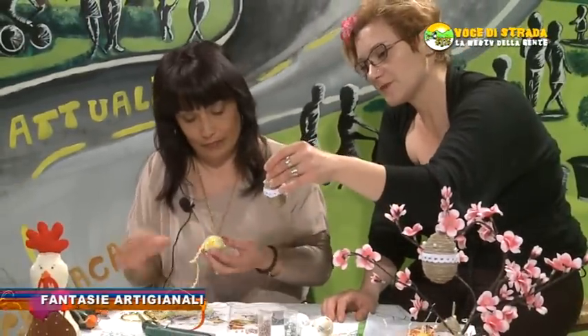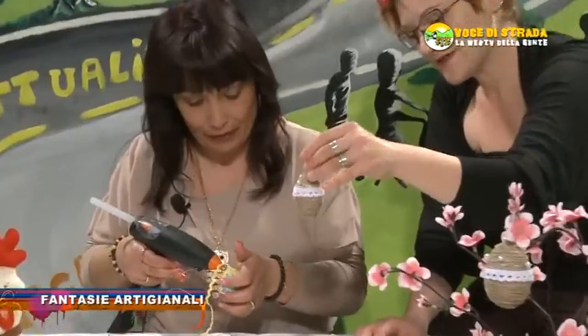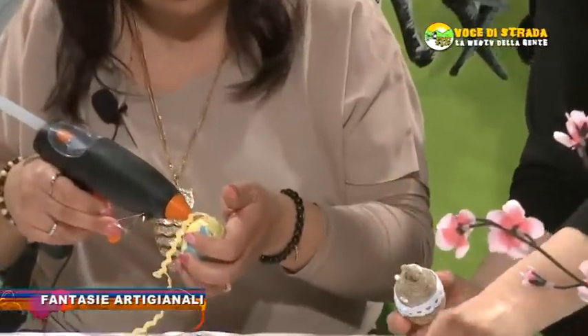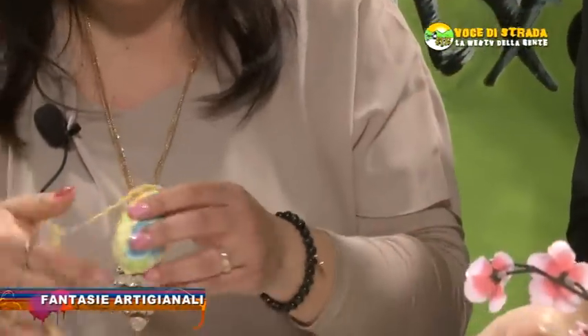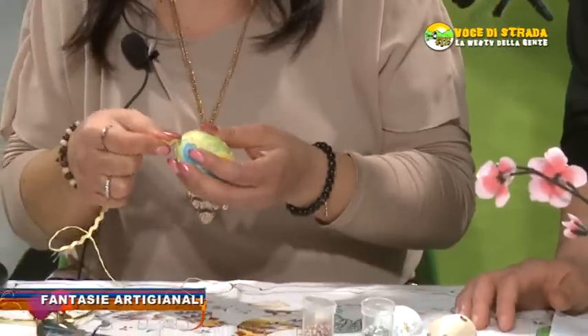Qua ce ne abbiamo uno anche realizzato con lo spago. La base è sempre il polistirolo e poi viene tutto quanto ricoperto. Soprattutto con lo spago, berlettino, più in fantasia c'è meglio.